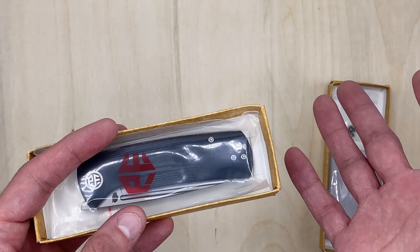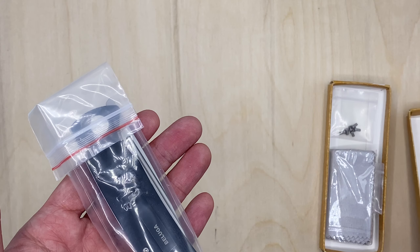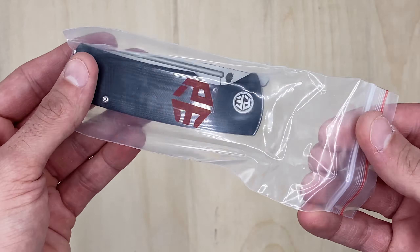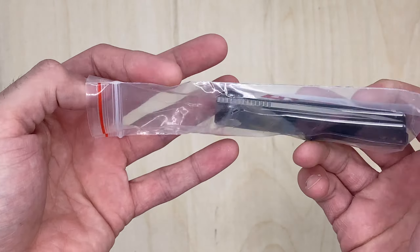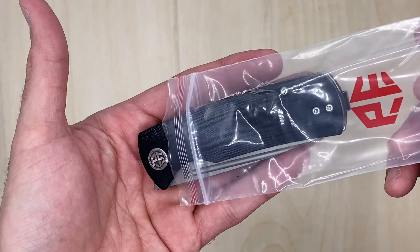Now we can see how the blade looks, how it feels, how the action is. I've had this for a while and have not unboxed it - I've been staring at it, staring at the outside box. Let's go, I'm excited for this.